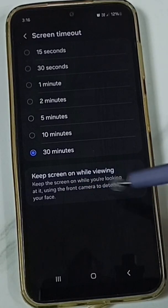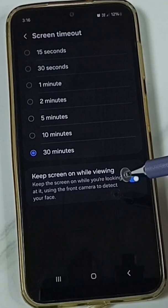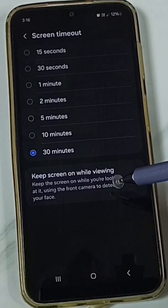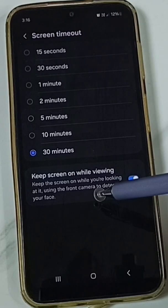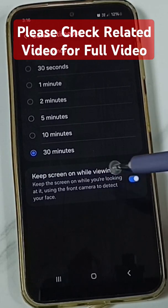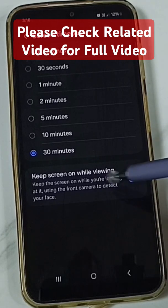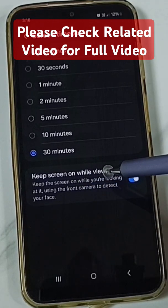we have one option here: 'Keep screen on while viewing' — enable this. If we enable this, based on using the front camera the phone will detect your face, and based on that the phone won't close the screen. It will keep the screen on. That is the first option — just enable this option 'Keep screen on while viewing'.